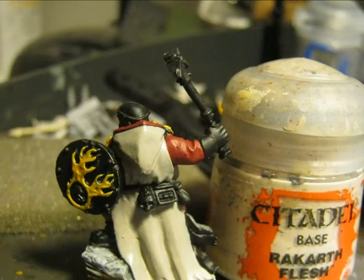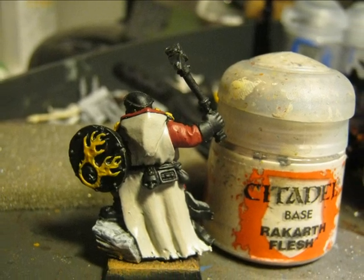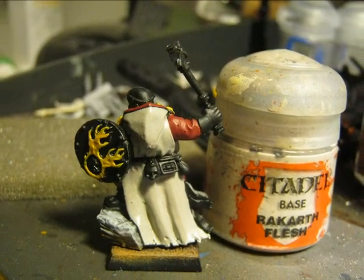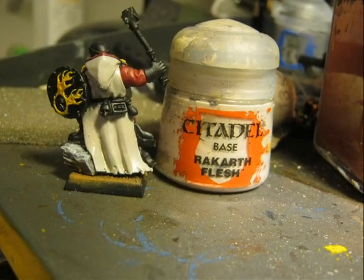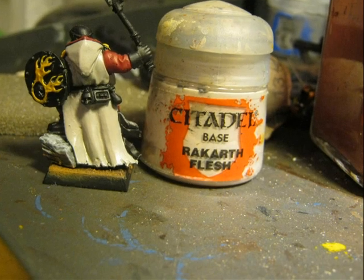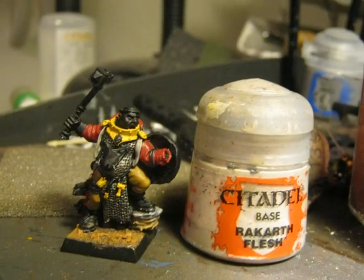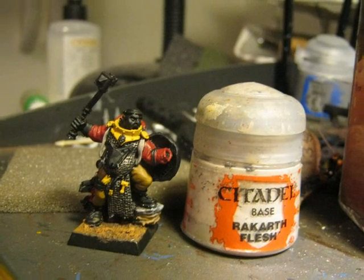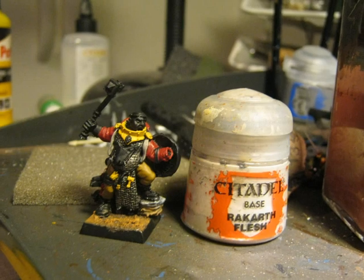The cloak will be painted in white, and to do this I start with a base of Rakarth Flesh. Here is another picture of the miniature after applying Rakarth Flesh on all the cloak. We have to take care that the cloak also has some parts on the front, as you can see in that picture.